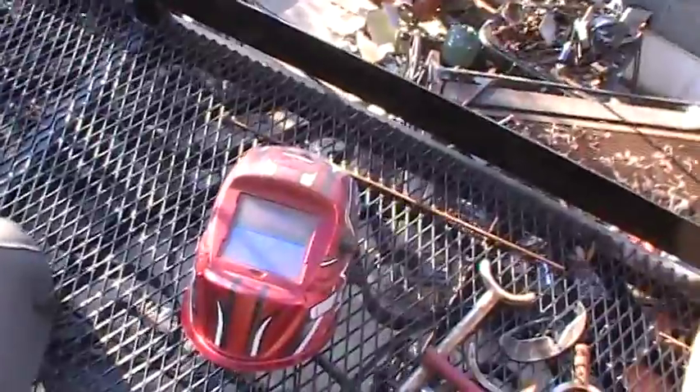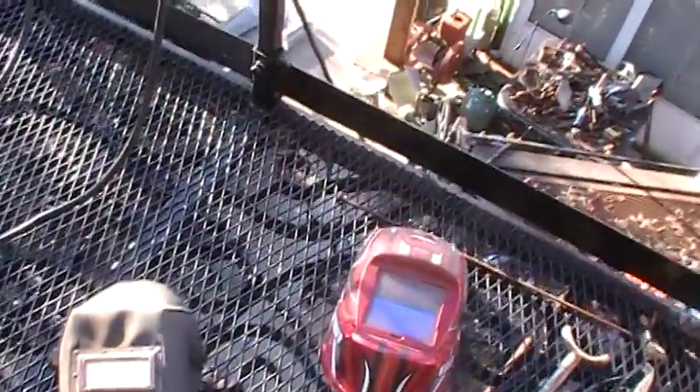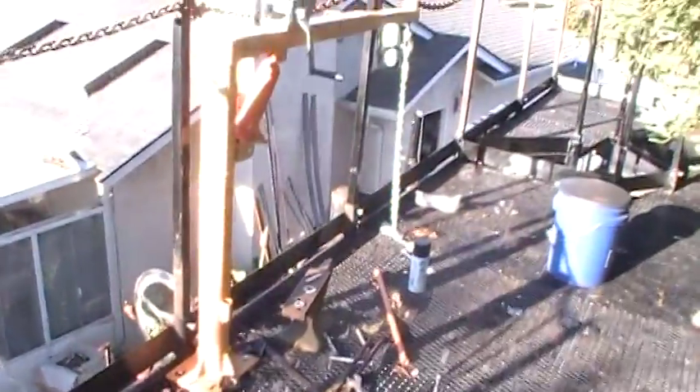So I broke down and went and bought one of these auto-darks. Never had an auto-dark in my life. Been welding since the 60s and I didn't need it. But I have to admit, they just change everything — make it so much easier. You can see through it. But here we are.